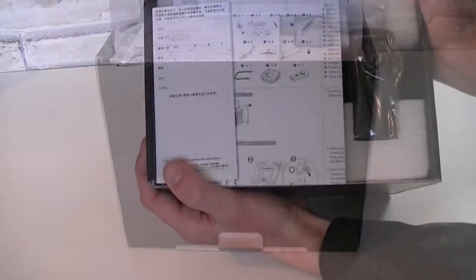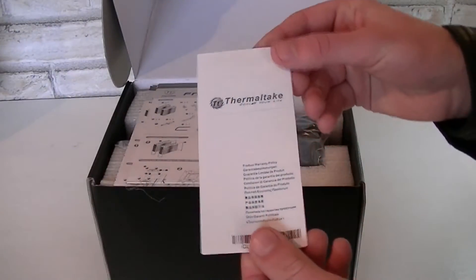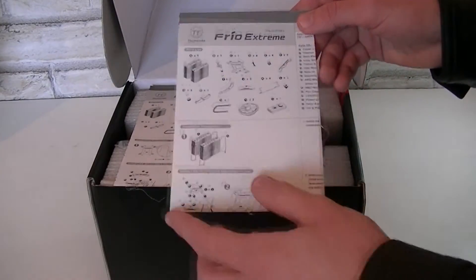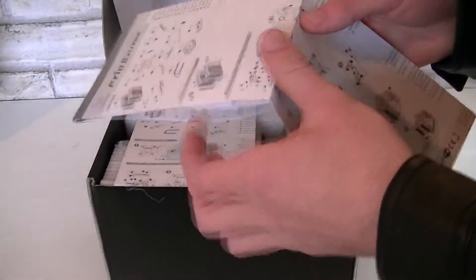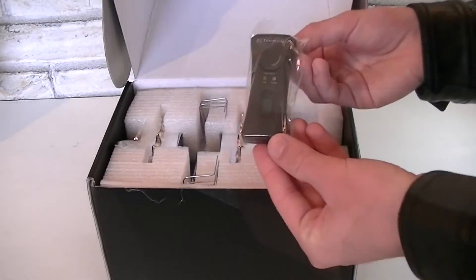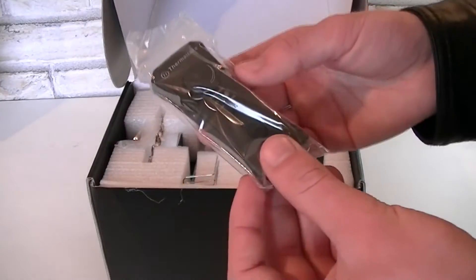But now let's open this box up and see what's inside. Here's the Thermaltake warranty information. Here are the installation instructions for this CPU cooler — make sure you read them because going through the installation without reading can be quite difficult. Also note that there are two different instructions, one for Intel and the other one for AMD. And here's the PWM and VR function controller — that's very interesting.